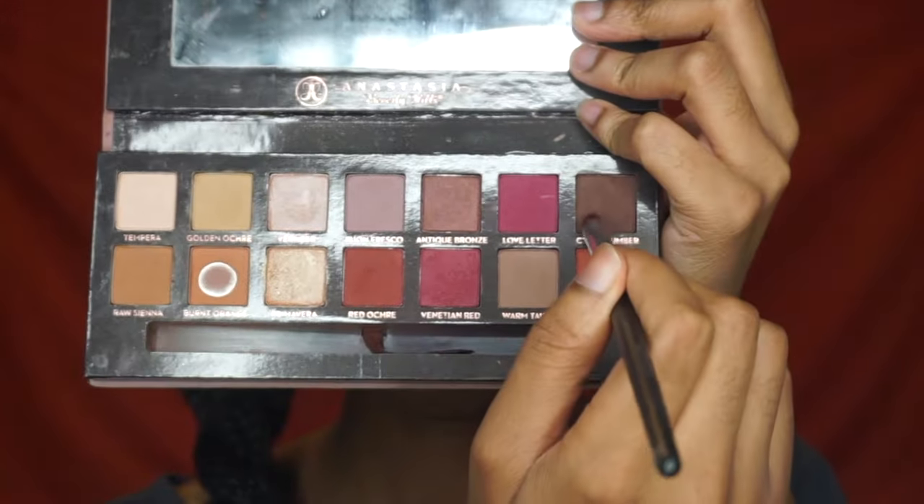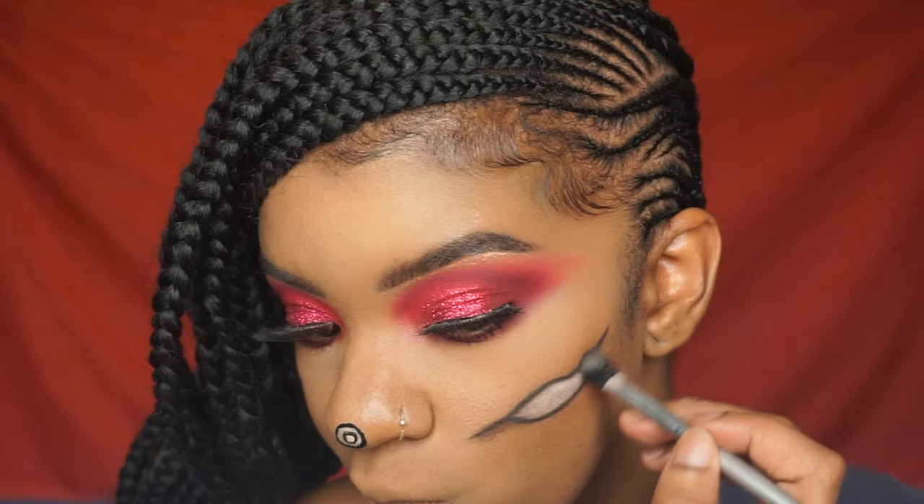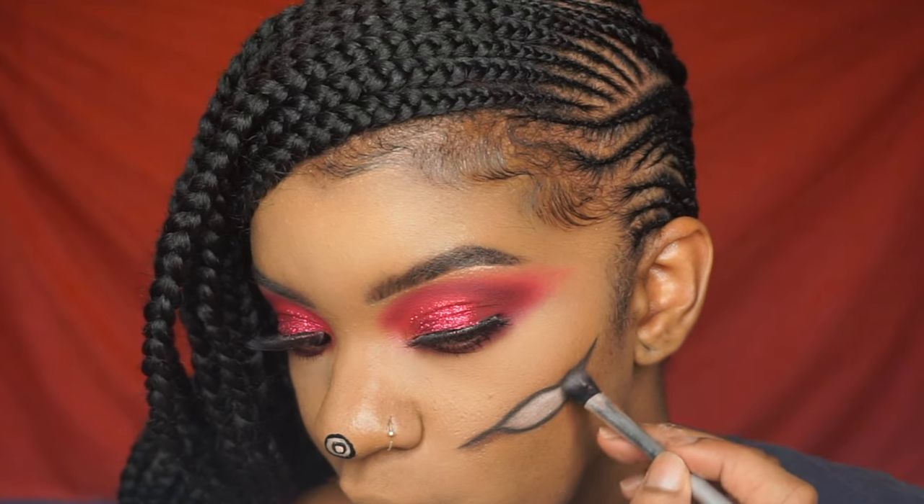Then I'm filling in the stuffing with the white shade from the Tardiest Pro palette. Then I'm taking the Modern Renaissance palette by Anastasia Beverly Hills and I'm just shading that in.